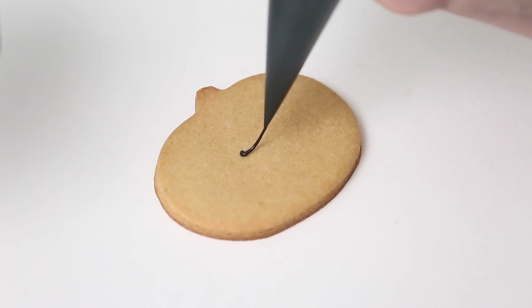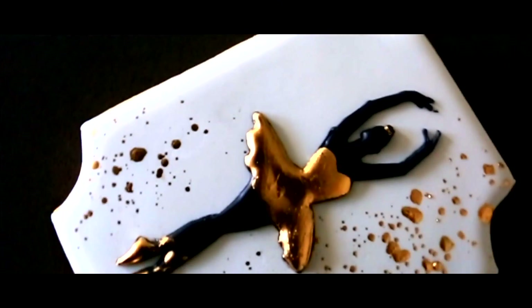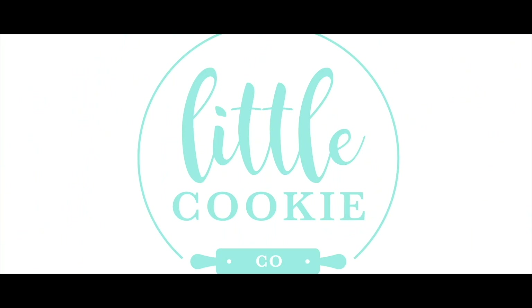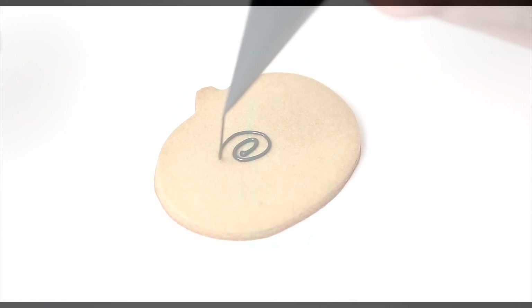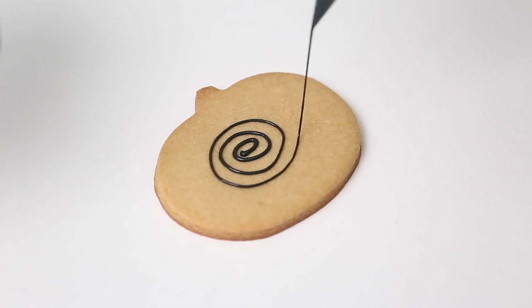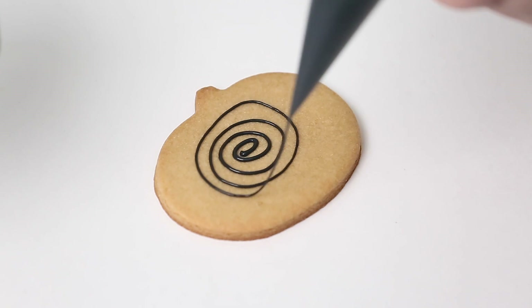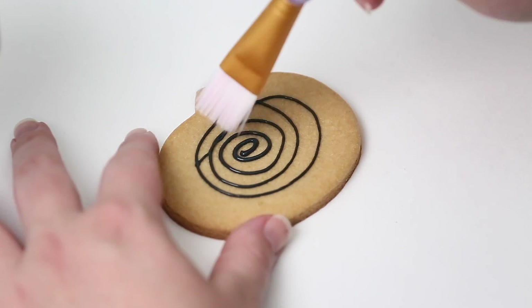Hi everyone, it's pumpkin season and you know what that means — let's decorate some pumpkin cookies! I have the Wilton pumpkin cutter, the larger size, and I'm just going to spread some of my flood icing here, making a fun design.